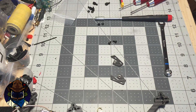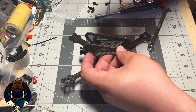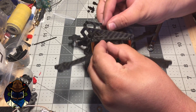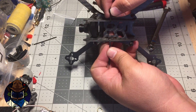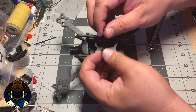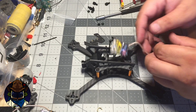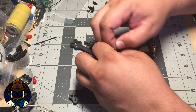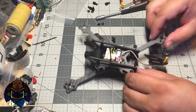With the mirrored sunken nuts in place, grab a zip tie for the VTX. Run it through the two slots in the top plate — you can put two zip ties on or just one. Place the VTX between the rails and run the zip tie through to secure it.